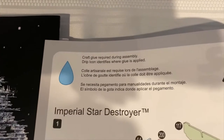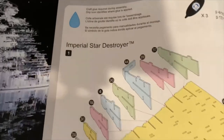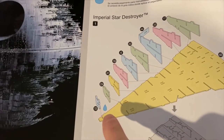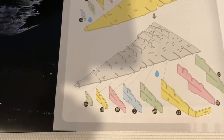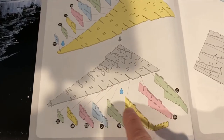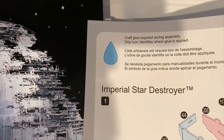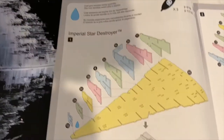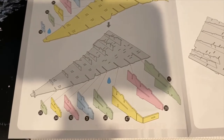They say 'craft glue required during assembly — drip icon identifies where glue is applied.' So I understood that to mean only parts marked with the drip icon need glue. Simple enough on one step, but on the next step the drip icon is somewhere in the middle of a bunch of parts. Does that mean just one part, or all of them? It was genuinely confusing throughout.